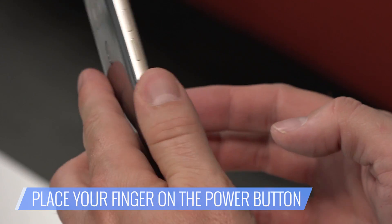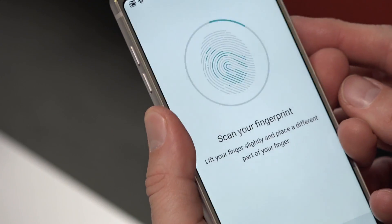You'll be prompted to place your finger on the power button. Follow the instructions to register your fingerprint. Press OK if you just want to add one fingerprint.